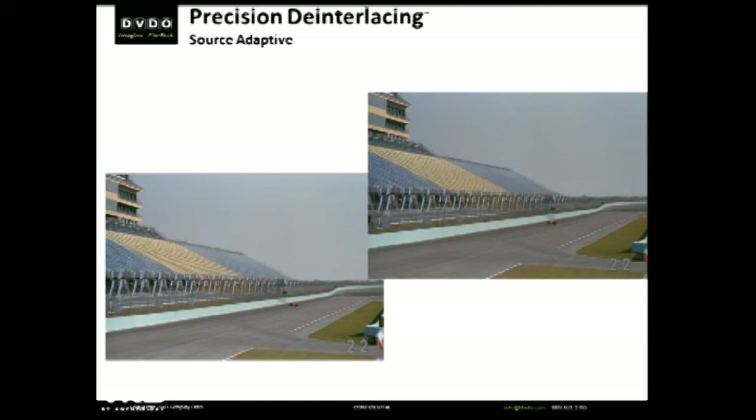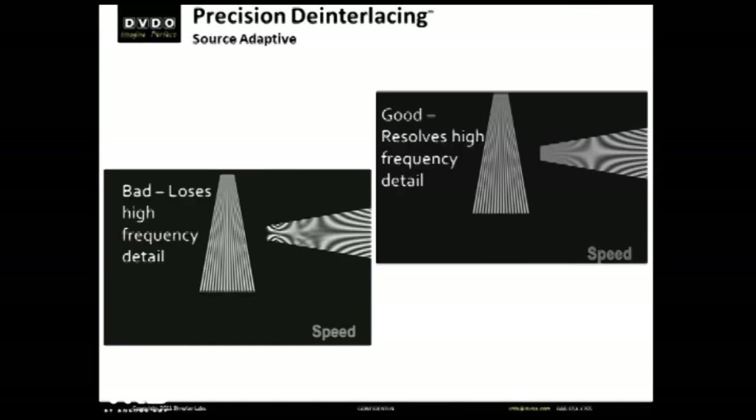Duo is a very high-powered device that not only can give you the best picture from any source, but it can actually back out all the bad video processing before it starts over with its own internal engine. Absolutely amazing.